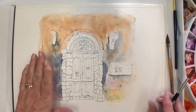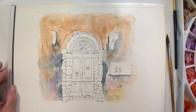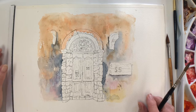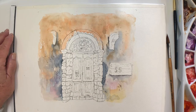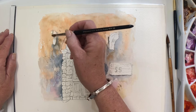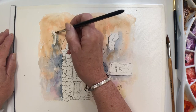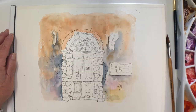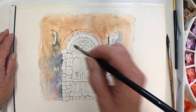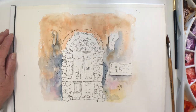I've allowed it to dry — I dried it with a hair dryer, but I would suggest that you allow things to dry naturally if you possibly can. The hair dryer tends to push the paint into the paper too much and sometimes makes it lighter and duller than it would automatically be. Now I'm going to work on the door, and I can't think what these things are called on the wall — someone will tell me perhaps. I've changed now to my round brush because I think I need a different sort of control for this.